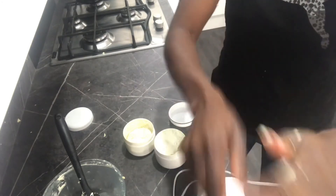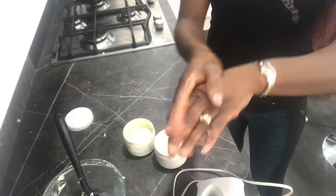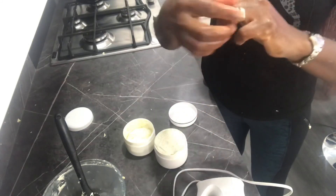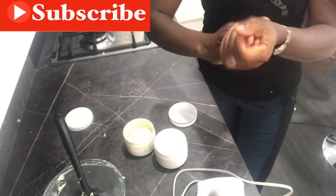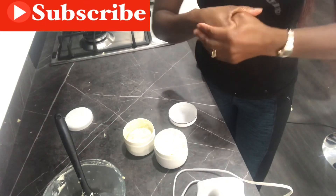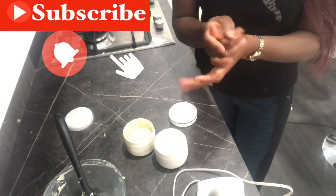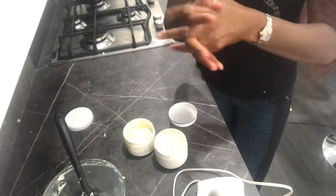So there we are — I've just made the body butter. Give this a go and let me know how it goes for you. If you've enjoyed the video, don't forget to subscribe, give it a thumbs up, and click on the notification button so you get notified every time we add a new video. Thank you for watching and I look forward to adding more videos — bye!